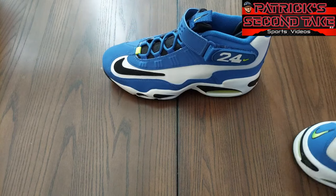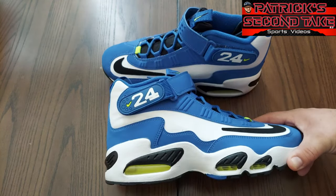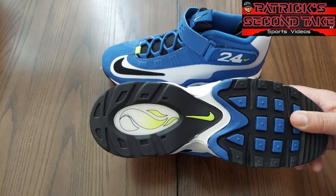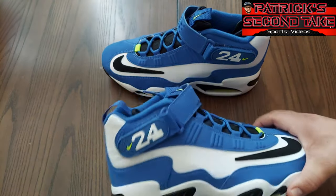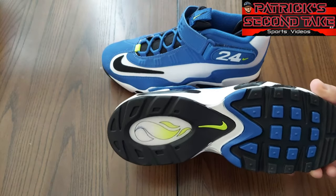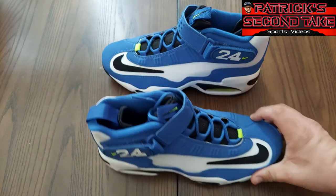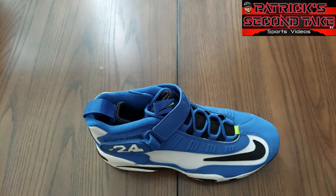These are fire — I could see Ken Griffey playing with these in his heyday in Seattle on the turf. Obviously you play baseball with cleats, but if you're playing on turf, especially in the outfield, you'd be okay. Cleats not so much when running the bases and hitting some of those dirt patches, but these are fire nonetheless. We're gonna move one of these to the side and take a look at just one shoe and break it down.